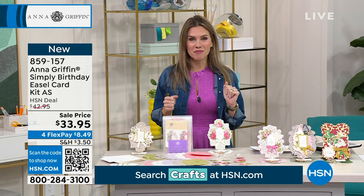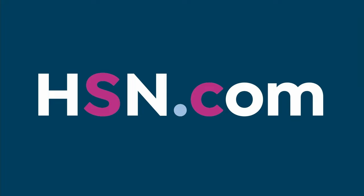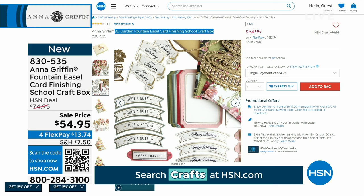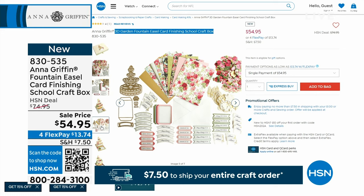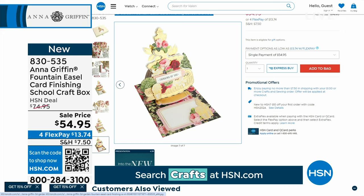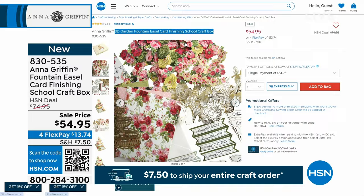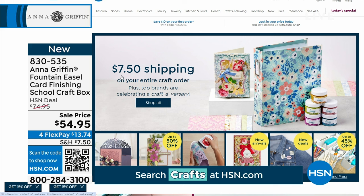We also have coming up in the show the Fountain Easel Card Finishing School Craft Box — check out the sale price of $54.95 now brand new. If you love that floral garden design, you're definitely going to want to pick this one up for $13.74. Just a reminder that $7.50 is your flat rate for shipping for the whole day — the entire day, you don't pay more than $7.50 on your crafting shipping and handling. So stock up for the year.